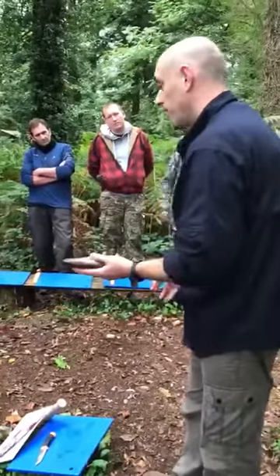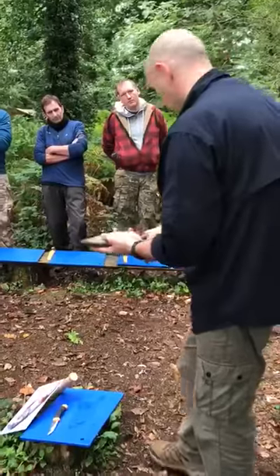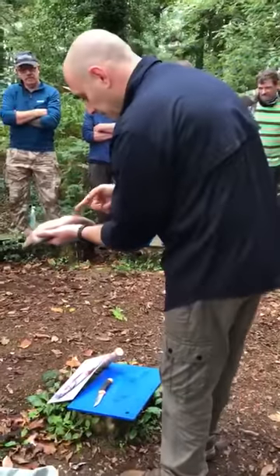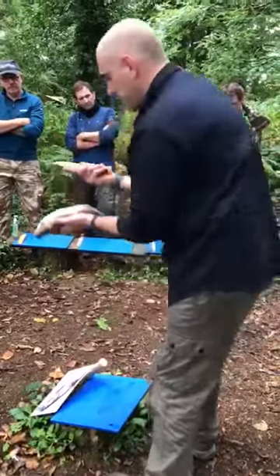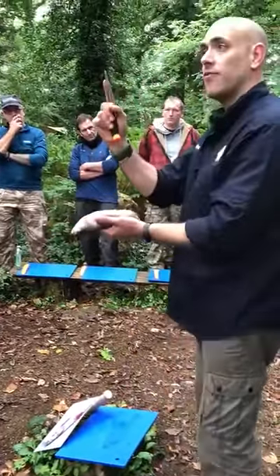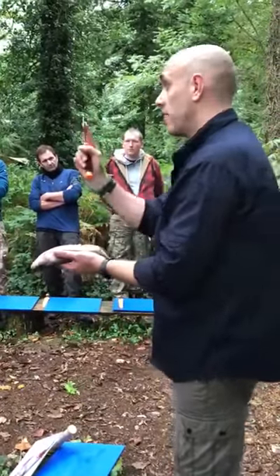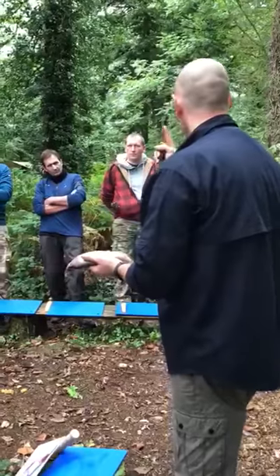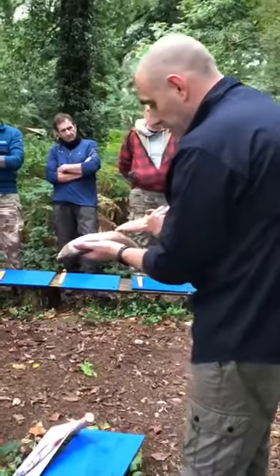We'll get our knives out before we handle the fish. My knife is already out — it's a working knife so I'm being very careful. From the anus, I'm going to get just the tip of my knife. I'll do it as we talk. Place my finger up here — this is where you need to be very careful. Obviously slippery, cold, wet hands and a knife don't mix.